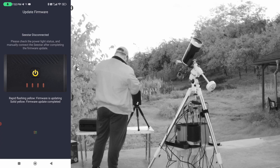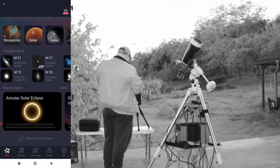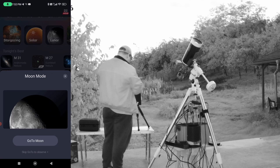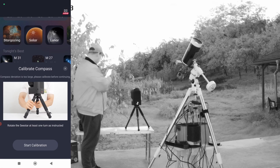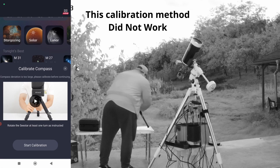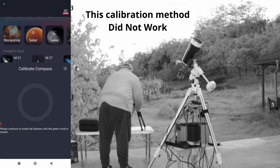Check the power status. The system will restart after completing the firmware update. Connected! Let's go to the moon. Start calibration — calibration will start.